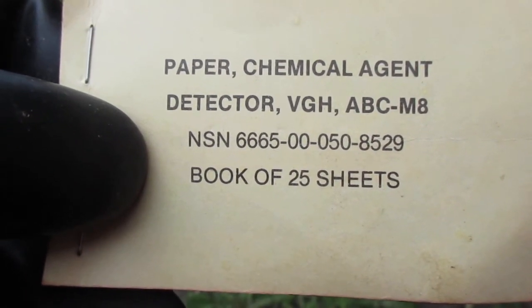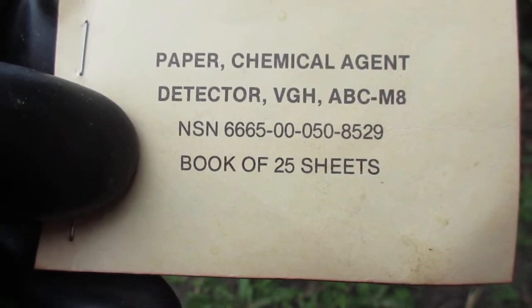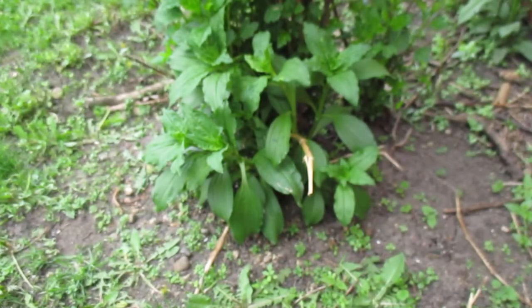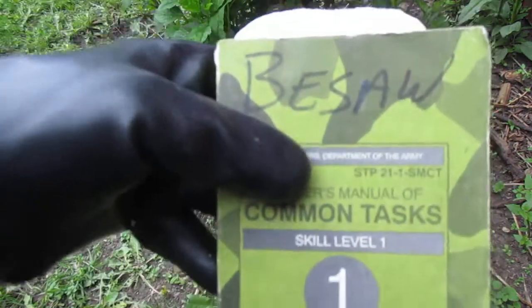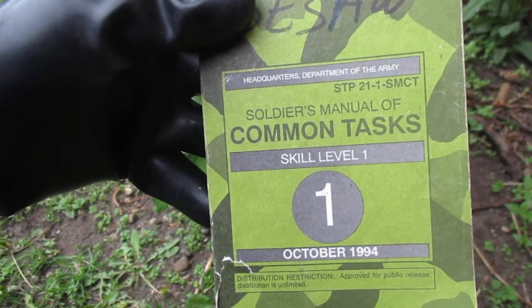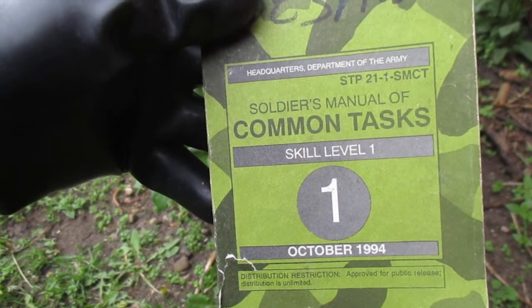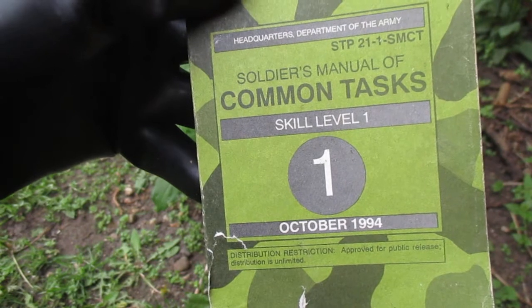In this task I'm going to be discussing how to use M8 detector paper. For reference on this that you can look up yourself, use STP 21-1-SMCT, the Soldier's Manual of Common Tasks, skill level 1. I'm using the 1994 edition.